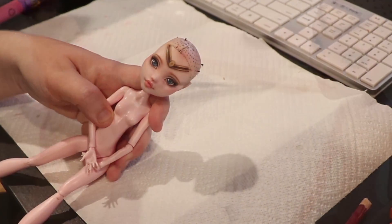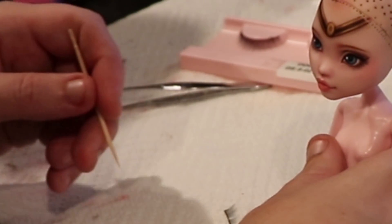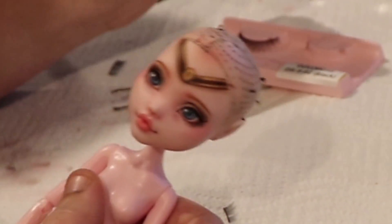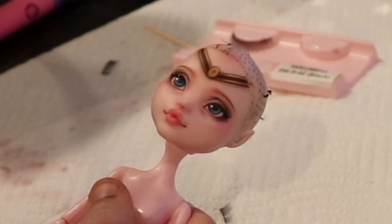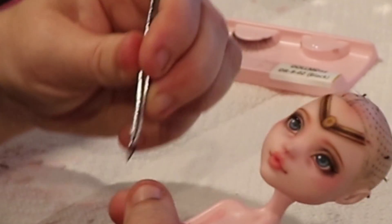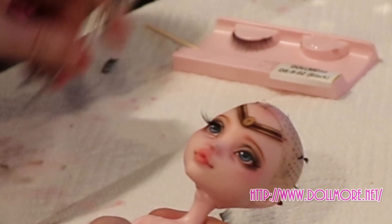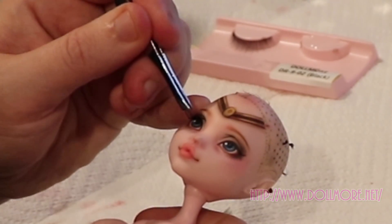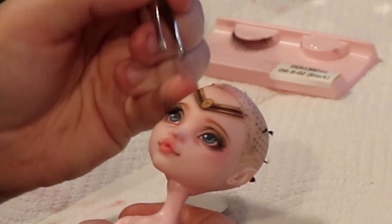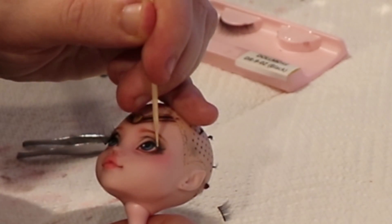Once I'm happy with the face, I attach her head to her body and then I can attach her eyelashes. I use super glue to attach my lashes to make sure they stay put. I use Dollmore lashes — check out their website, they have every lash style you can imagine. With Monster High dolls, one lash is large enough to take care of both eyes, so I can lash two dolls with one set.